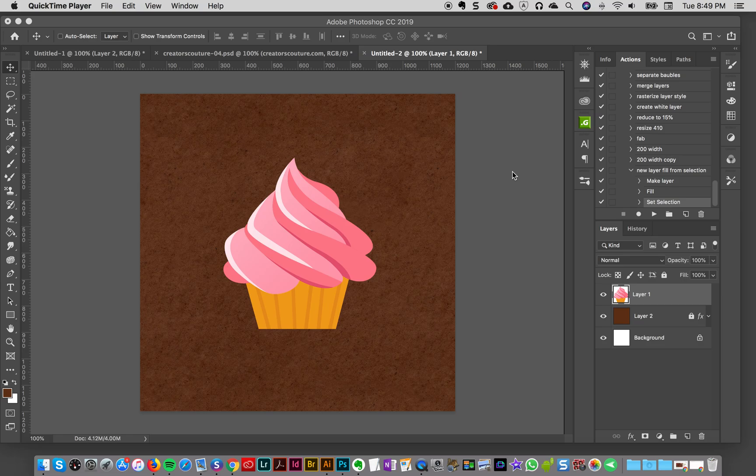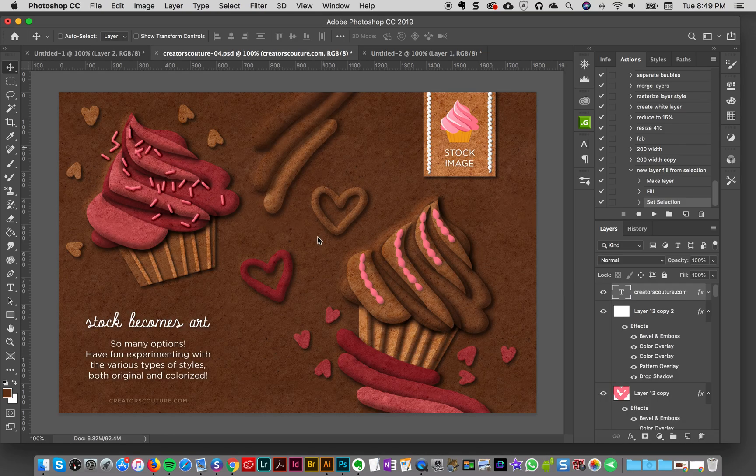Hey everybody, Jessica here. In this tutorial I am going to show you how I took this stock image of a cupcake from this into this, like I have on my display images. It's really easy and I'm going to show you some of my tips and tricks to make sure that it goes really fast.